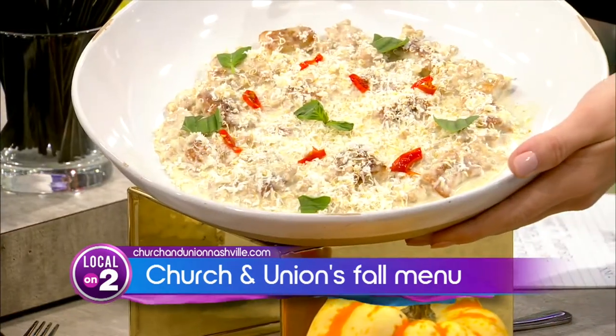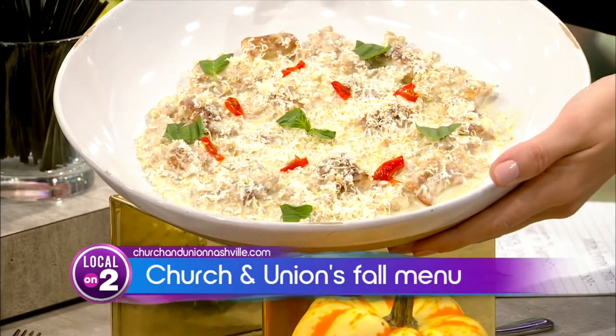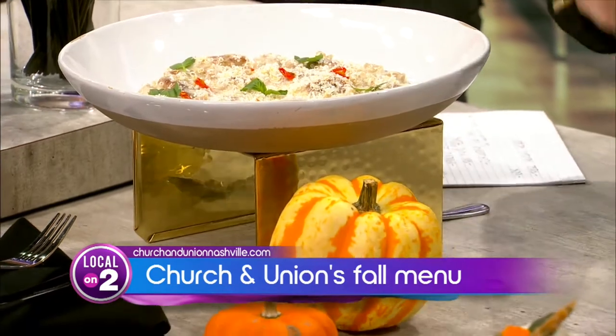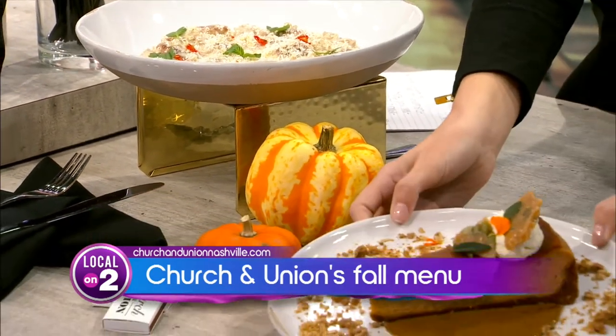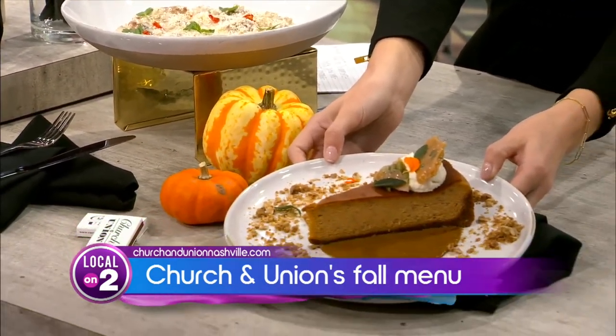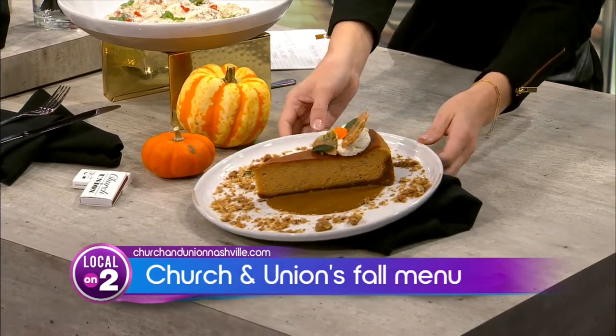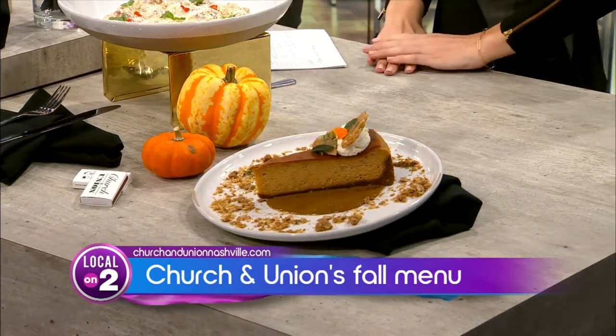And then to the left of that is going to be a pumpkin cheesecake that our executive pastry chef makes with a sage and pepita brittle and molasses crumble. Super, super tasty. Anything that you're looking for, we kind of have it all — not specializing in one thing, just kind of going from there.